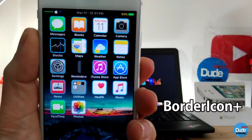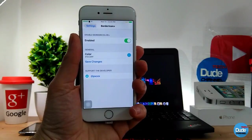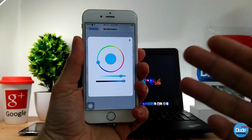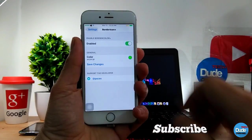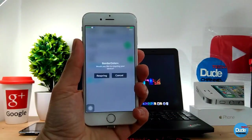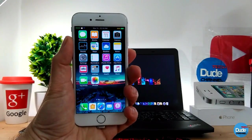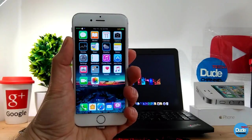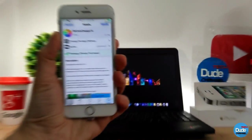Border Icon Plus — I have something that looks like a frame around every single icon on my device. As you guys can see, this is the Border Icon Plus tweak. If we jump to the settings, the first thing you need to do is enable the toggle, and then you can choose the frame color. Simply pick the color, go back, and save changes. It will pop up with a message that you need to respring your device. After you pick the color, all the icons will take that effect and it's going to look really beautiful. This is the only thing you have to configure — highly recommend you guys download it.